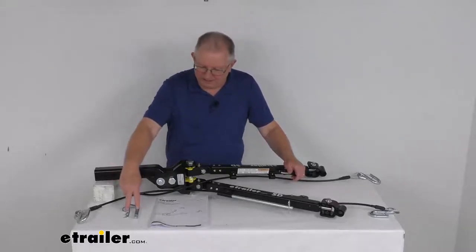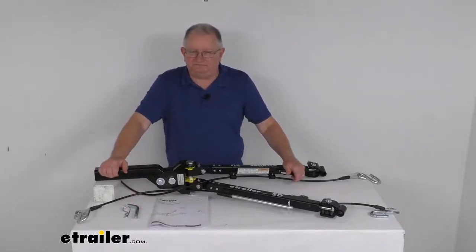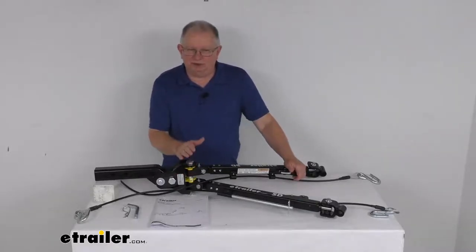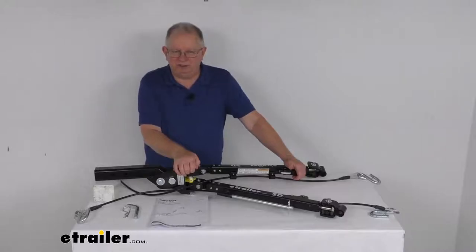The pinning clip right here is included to secure this tow bar to your vehicle. Also on this tow bar, there's no need for the high-low adapter on most setups because this head will adjust. The adjustable head tilts up or down 3 inches to keep your tow bar parallel with the road during towing.